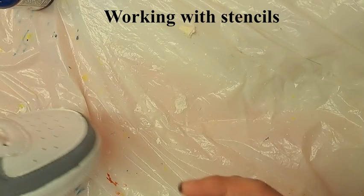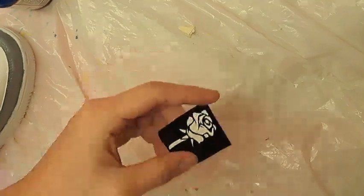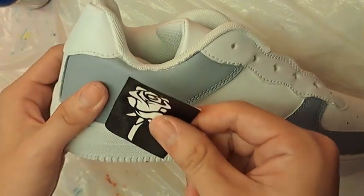How to work with stencils. First, place the stencil against the side of the shoe that you would like to paint on.